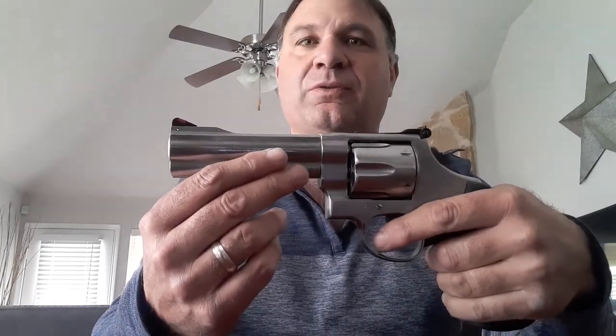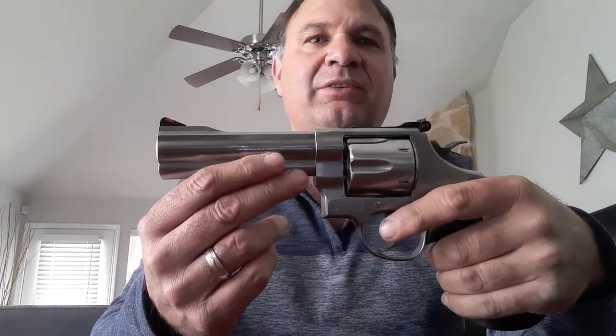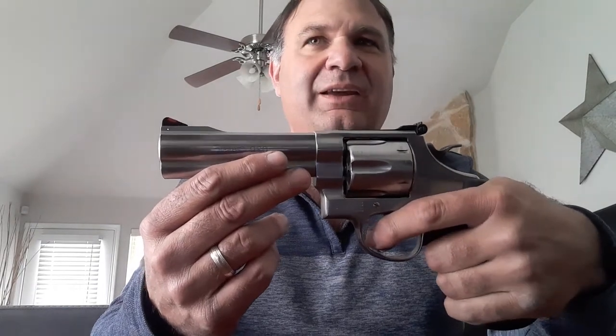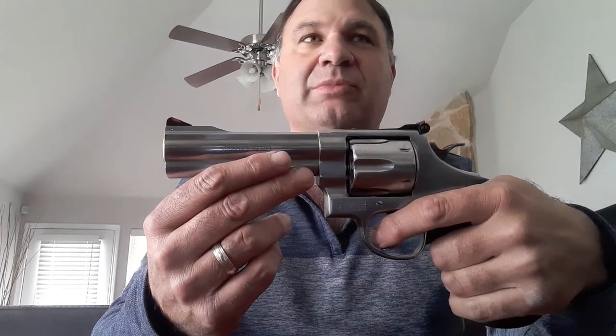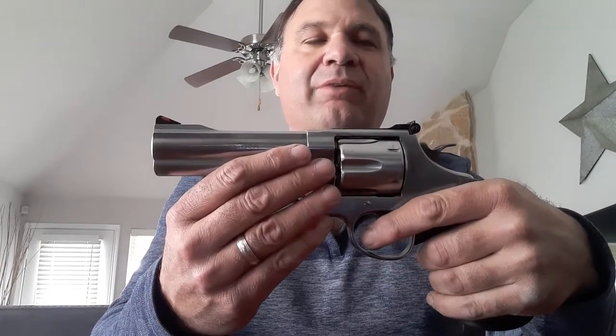It is made to shoot .44 Magnum. Smith & Wesson makes a slightly less expensive model, the 69, and to me it's not heavy enough to shoot the round comfortably. You can do it, but this is much better. You're better off spending a little more if that's the case.